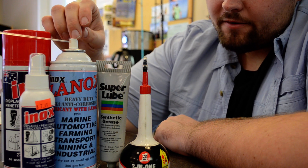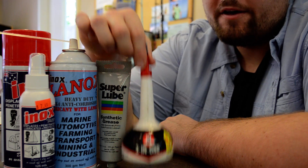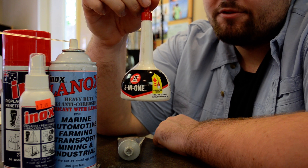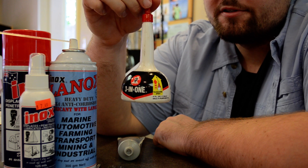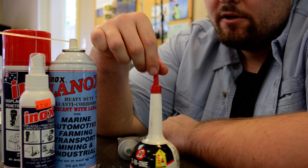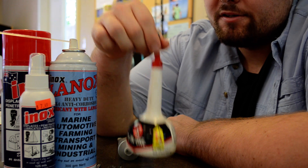I use the Lanox a lot, but as far as grease and oil goes — for oil I use three-in-one oil. You can get this pretty much anywhere: hardware stores, Lowe's, Home Depot, Walmart. This is good for bearings — you want to put this on your bearings.